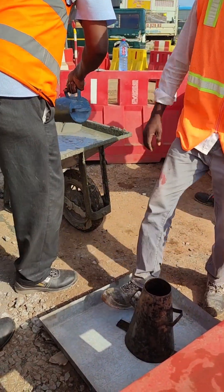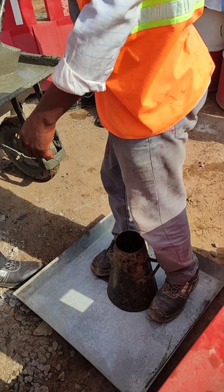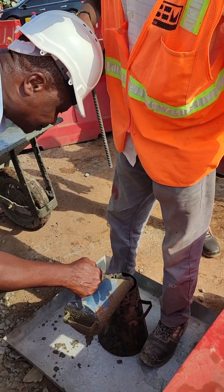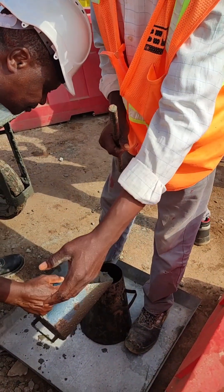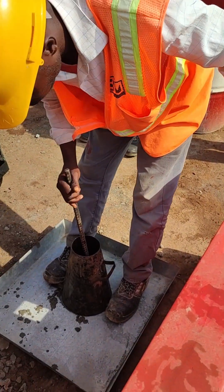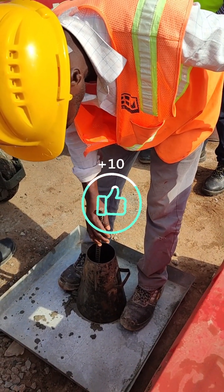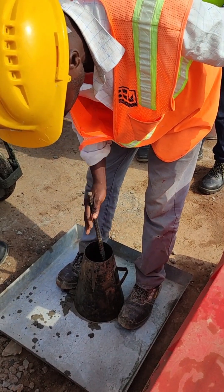The next quality assurance measure we put in place is the slump test. As you can see in the video, that is the process being done. We carefully pour the concrete into the slump test cone and then compact it with our rods a number of times before adding another layer. We do it in layers — it's very important to compact every layer. That is what you can see the engineer doing.